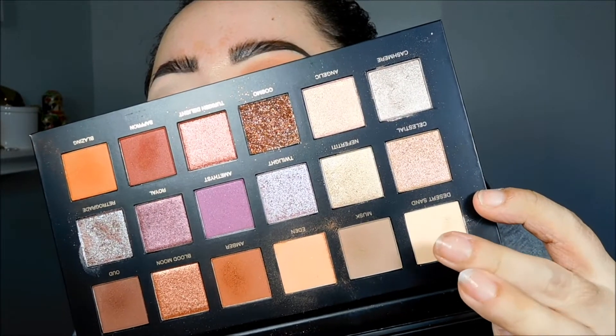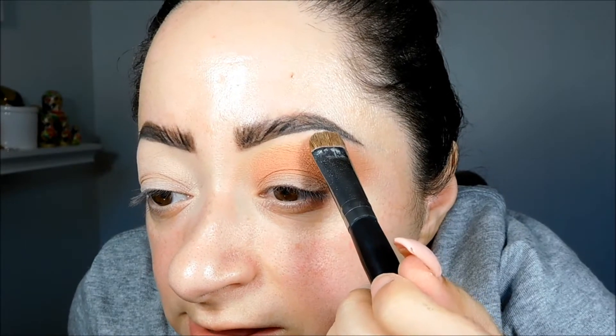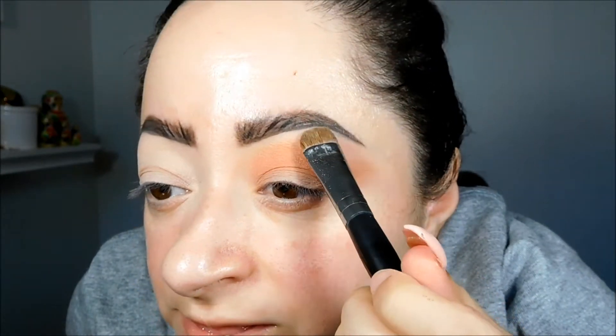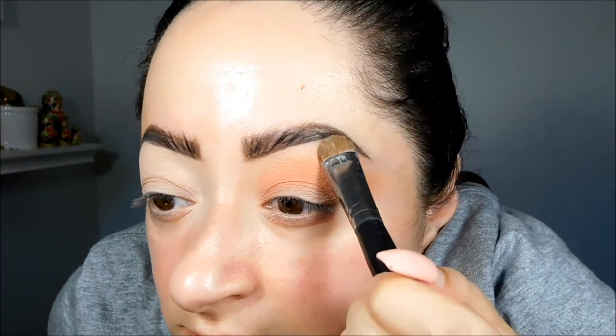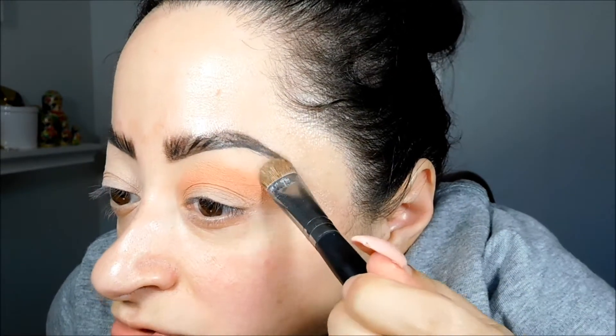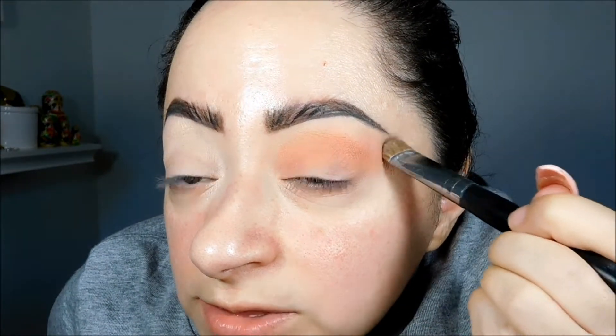I really like how it looks — I love that color. Now I'm taking the color Desert Sand and I'm going to apply it onto the brow bone. That just really helps with blending, especially since I didn't set the base. I always apply a skin-toned color right on the brow bone because it really helps with blending.